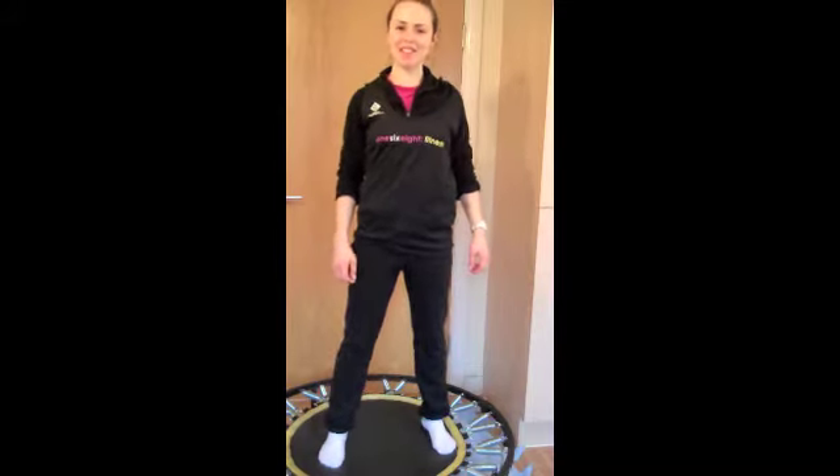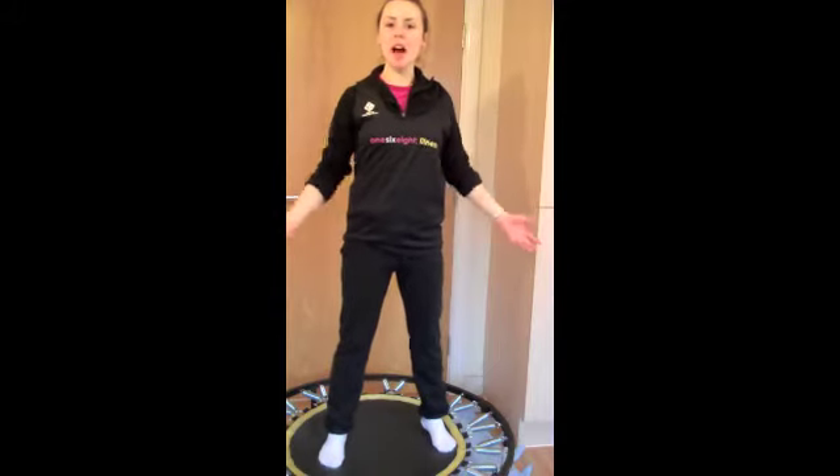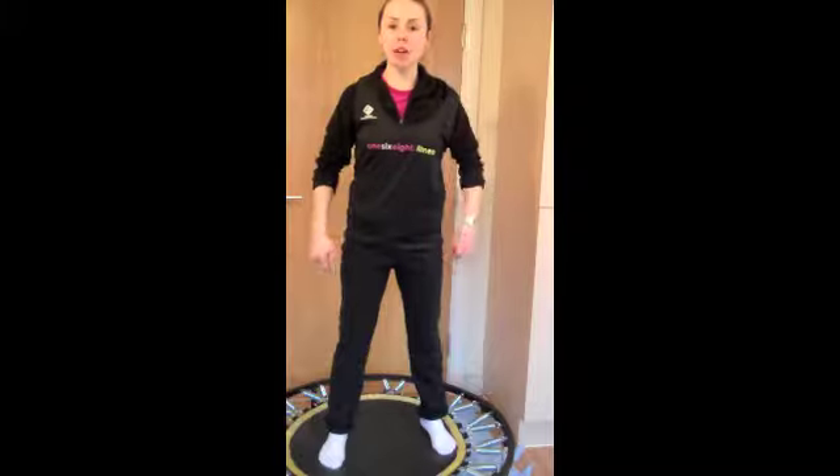Hello and welcome to day 24 of the January Active Challenge from 168 Fitness. Today we're going to do a conditioning exercise for your legs, but we're going to begin with a warm up first.